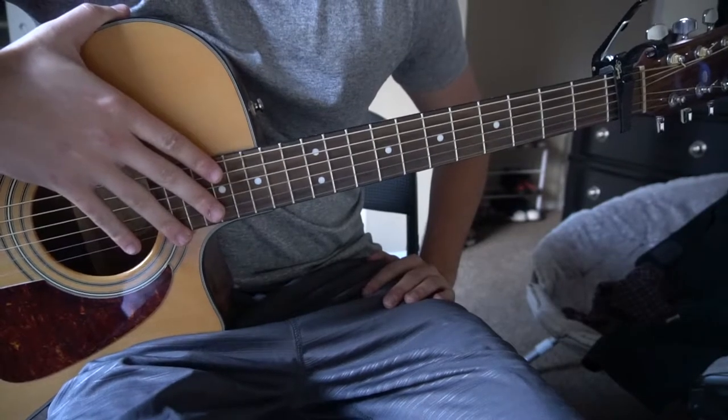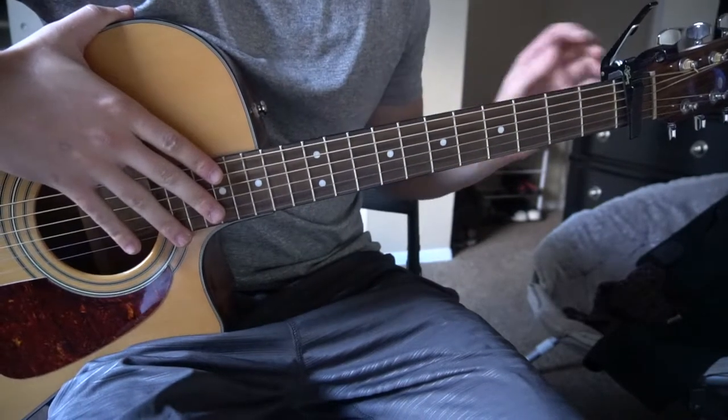Welcome to this tutorial on how to play Most People Are Good by Luke Bryan. We're in standard tuning and we have a capo on the 1st fret.